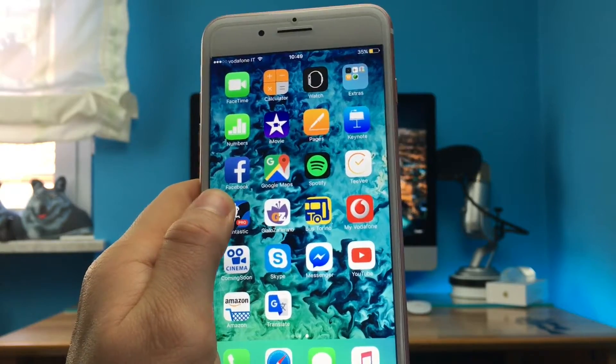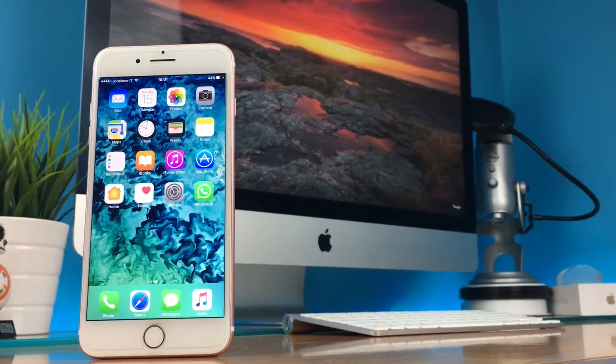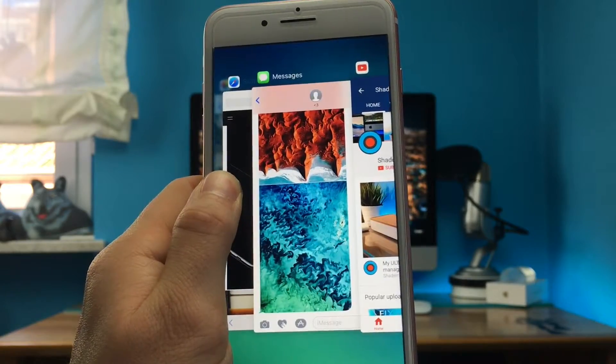So again: gentle touch and slide, and you can go to the app you opened before; deeper touch and you open the multitasking menu. It's pretty simple and so much faster, and I'm pretty sure that after a few tries you will include it in your workflow so smoothly.